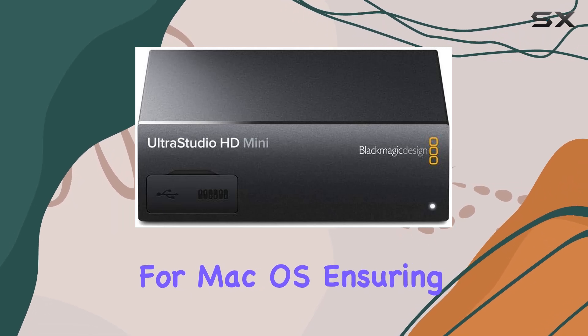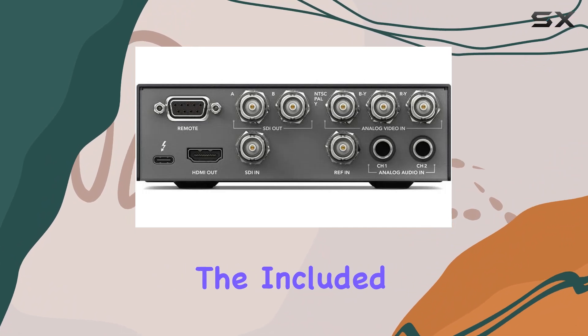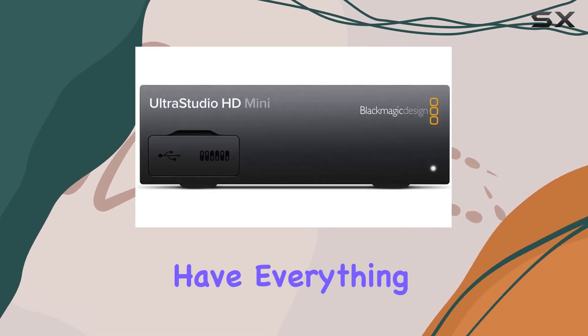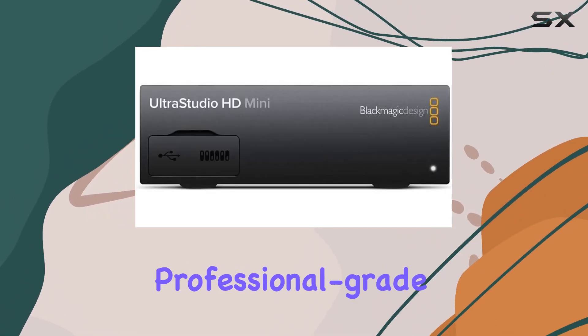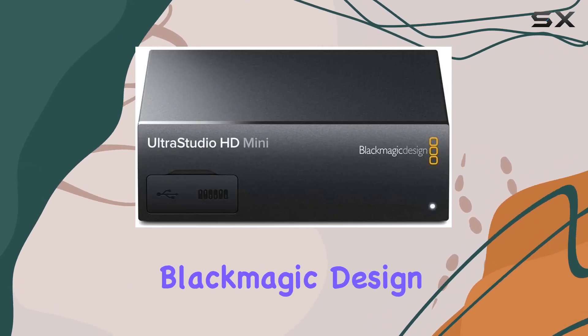No review would be complete without mentioning compatibility. The UltraStudio HD Mini is designed for macOS, ensuring seamless integration with your existing setup. And with the included DaVinci Resolve SD card, you'll have everything you need to dive right into professional grade video editing and color grading.